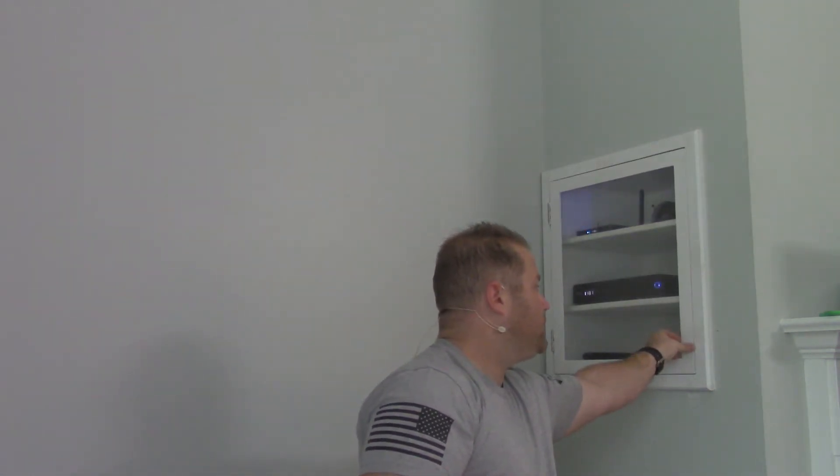So that's the cabinet. All that's left is probably to put a magnet on the door just to make sure it stays shut. And that's it, guys — if you have any questions, let me know, I'm happy to answer what I can. I'll catch you guys next time. Bye.